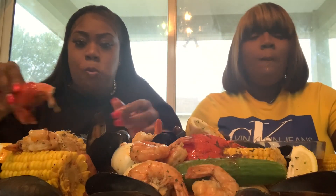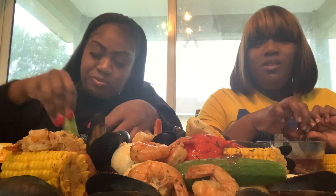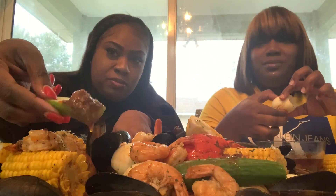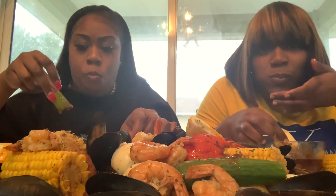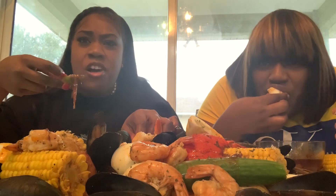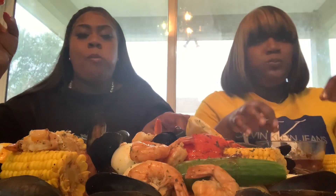Oh my god, y'all, it's so good. I can't even eat the whole thing because I want to try everything before I get full. Look at that, y'all. It's like the ginger, the caramelized onions — it's real good, mmm.